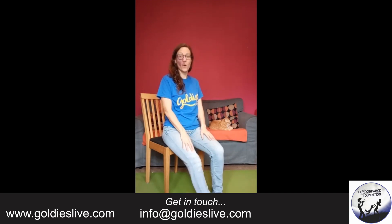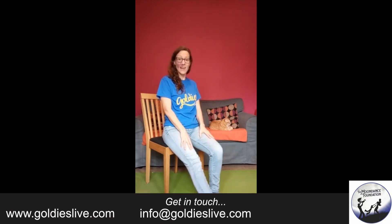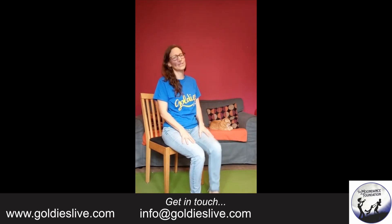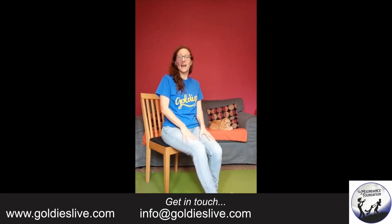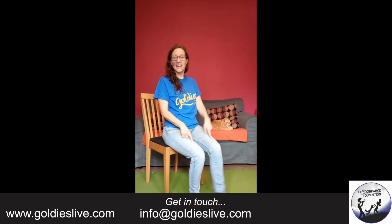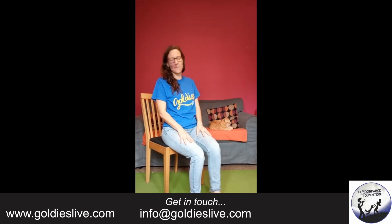Very nice. Now we're going to point. So I'm straightening out the leg, pointing the toes forward and then bringing my legs back. And if you need to do it slower, you can do it slower. Pointing the toe, straightening the leg. Now I'm straightening the leg but stretching the heel forward — don't bang your heels too much on the floor. We've got the straight leg and toes pulled back. Very nice. Keep it in touch with the music or do your own thing.